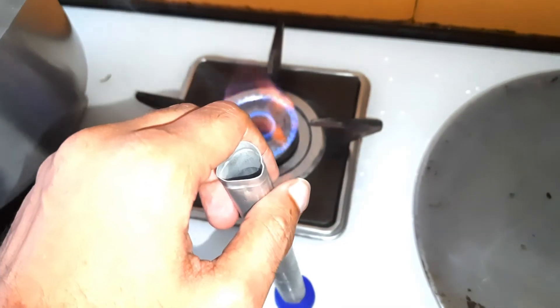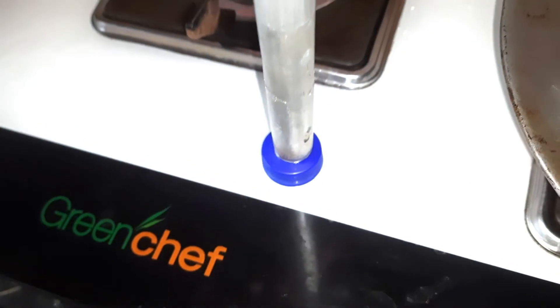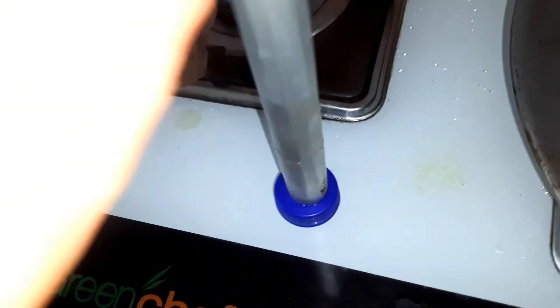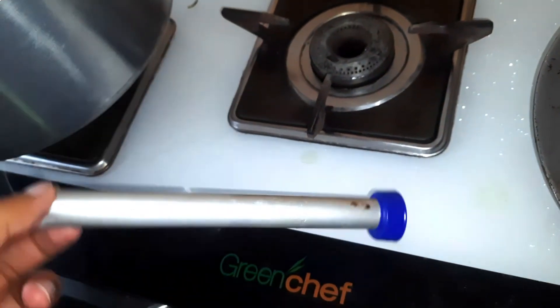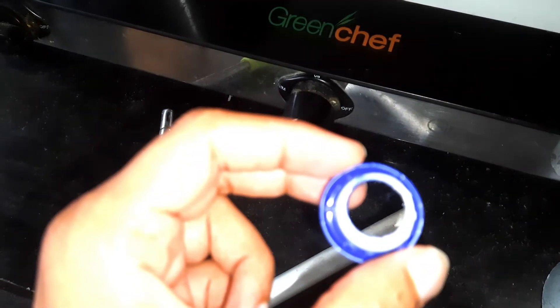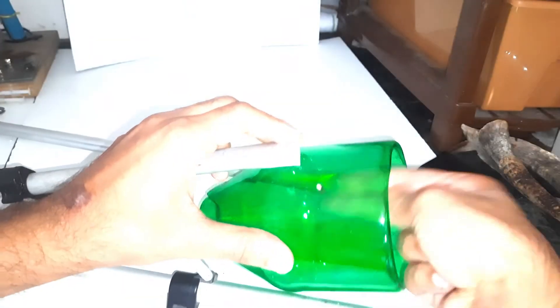Similarly, I will make a hole in this plastic cap, then use a bolt to secure it in place.